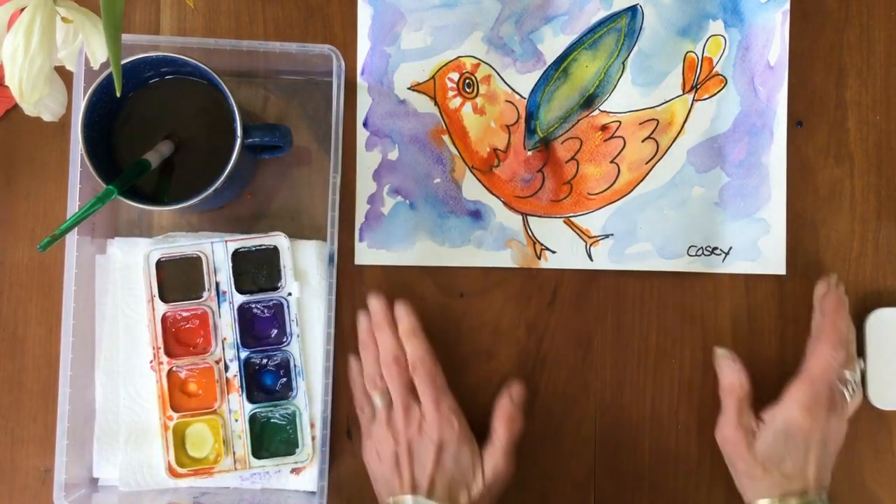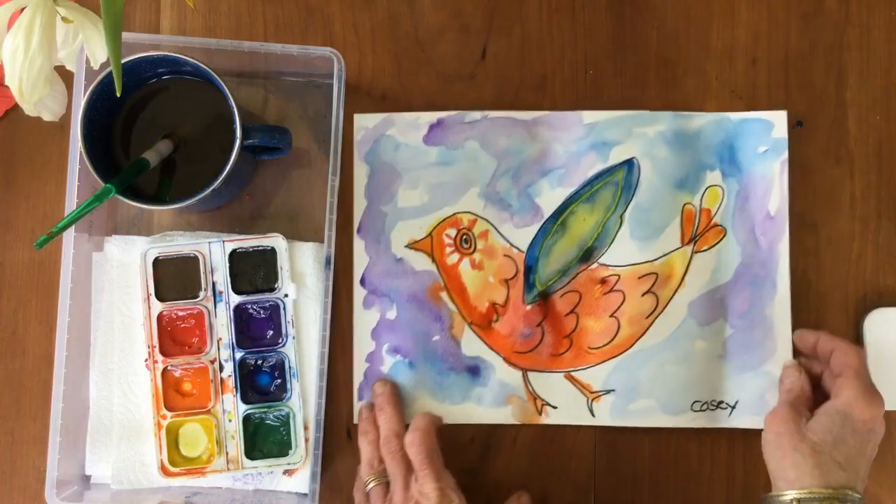Take your time. And don't forget when you're all done to send me a picture of your work — I can't wait to see it. Bye!